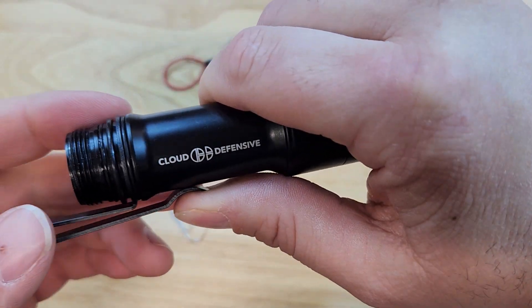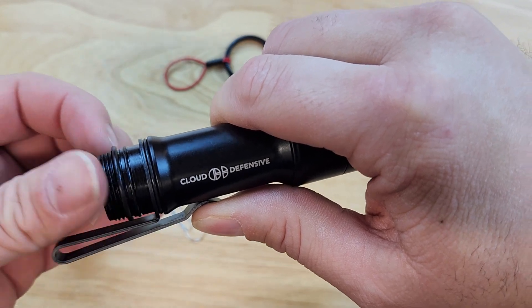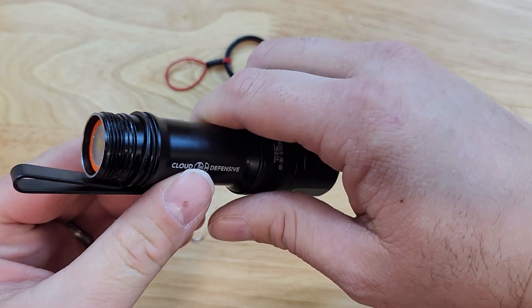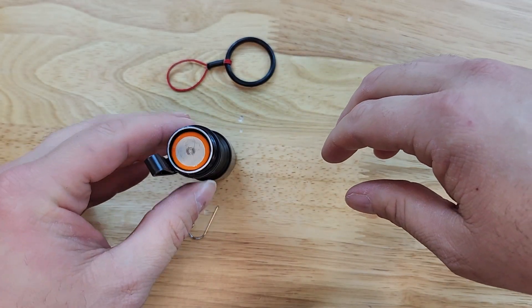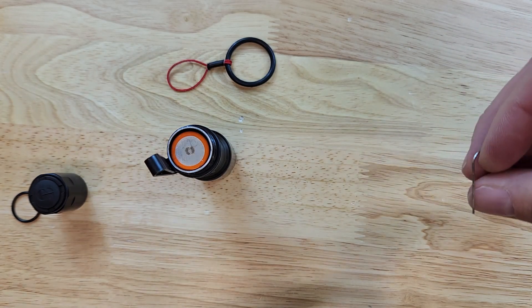Next, we will need to remove the O-ring that is above, or sitting on, the deep concealment pocket clip. That O-ring will be put off to the side — it will not be used again. The retention ring will take the place of the O-ring.